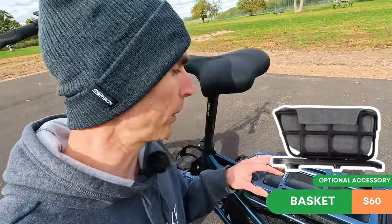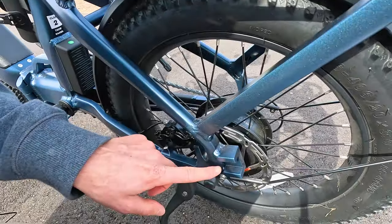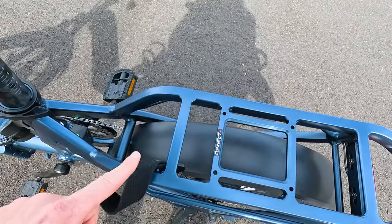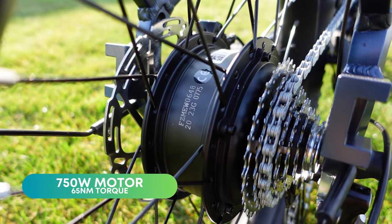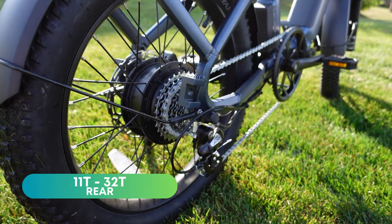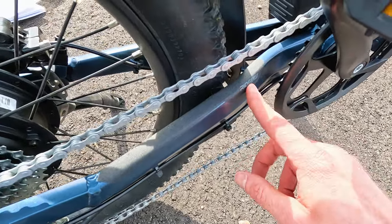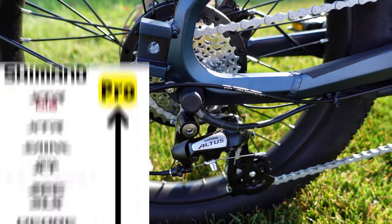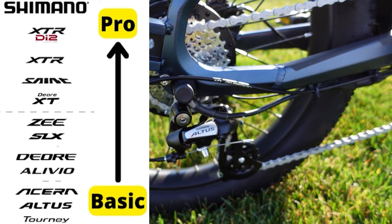Ride One Up sells a basket compatible with their Connect Plus system. It also fits the Thule Yup Maxi if you have younger children, and there are mounts for pegs on each side, plus a strap for when the bike is folded. This is the 750-watt sustained motor — curious how it performs on our hill climb test. The gearing is 11 to 32 teeth in the rear and a 48-tooth single-sided front chainring. You also get a Ride One Up-branded chainstay protector and the Shimano Altus rear derailleur — 8 speeds instead of the typical 7.